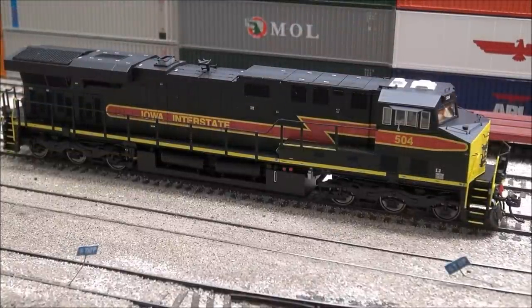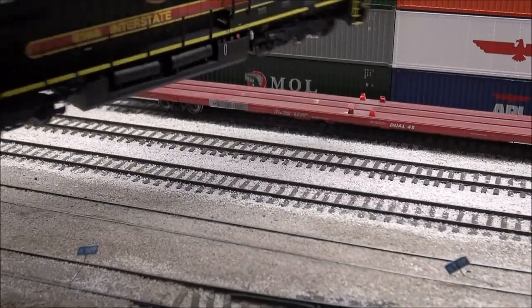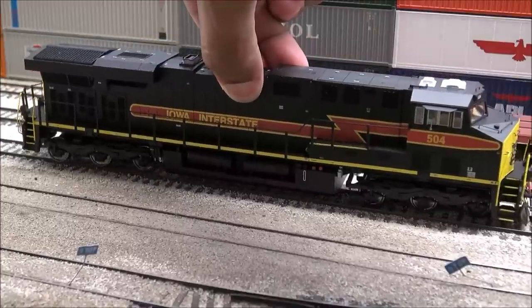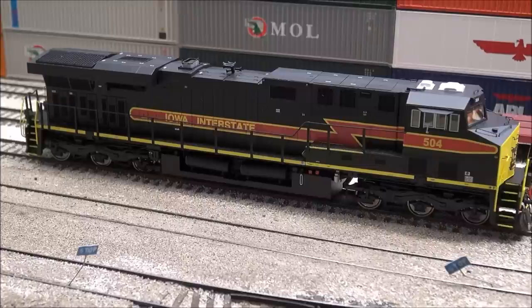The last scheme I want to cover is the classic Iowa Interstate scheme — the traditional standard Iowa Interstate scheme, and it's really nicely done. The front has the Iowa Interstate logo, the back has plain yellow number boards, yellow coupler cut levers, and yellow accents along the side. There are lots of schemes for Intermountain — we've still got the UP 5000th GEVO unit coming out, plus regular UP late model GEVOs with late model differences on the radiator fan grills, all coming out I believe in November.